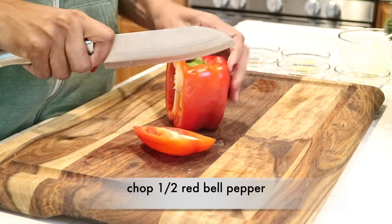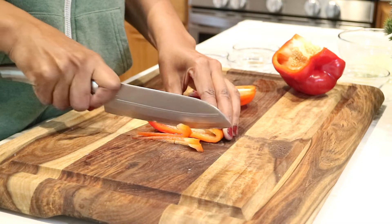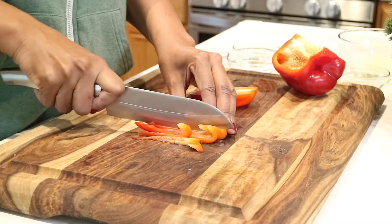Now I'm going to take half of a red bell pepper and slice it and chop it into small pieces. You can use whatever bell peppers you like, but reds are my favorite.